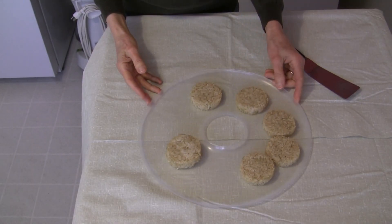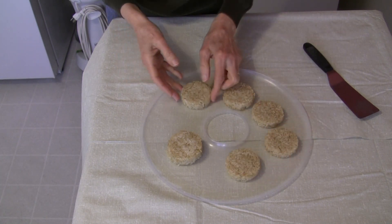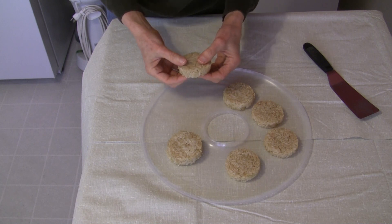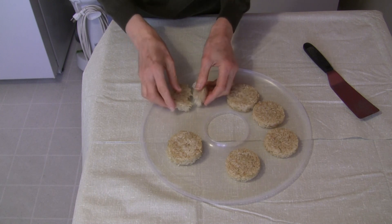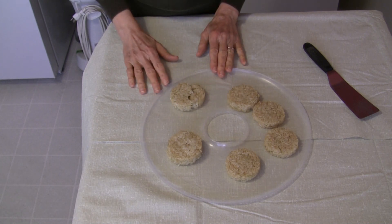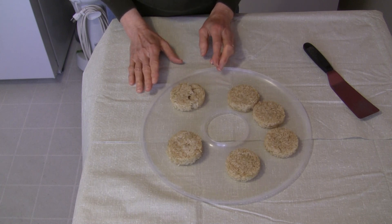Our rice patties have finished baking and they look good. They're dry — they slide along this tray really easily. They have a little bit of dryness on the outside, yet on the inside there is still some moisture. To me, it's just pure, simple goodness to eat them like this, either as a snack or part of a meal.